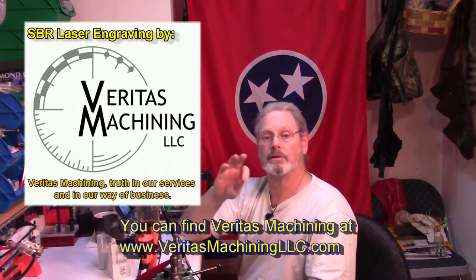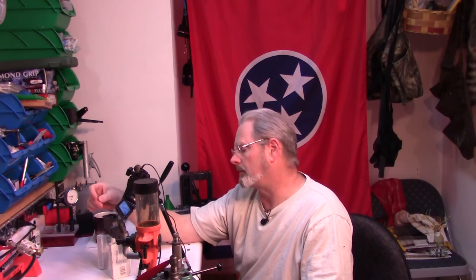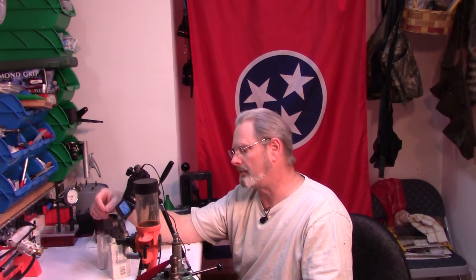Now I'll show the work that a different engraver has done on this particular firearm. If you desire a short-barreled rifle instead of a pistol, they're very similar, but one of them is a felony if you get caught without a registered weapon — there's a process, which is a different video. This one is about engraving. I used a different vendor: Philip and Stephanie of Veritas Machining LLC out of Michigan. I think they did a very good job.